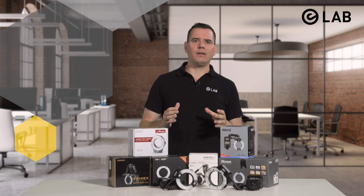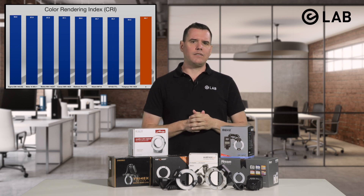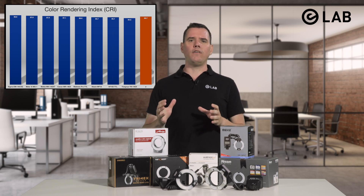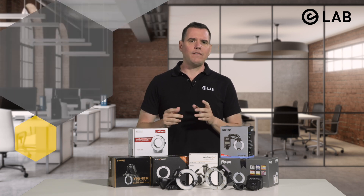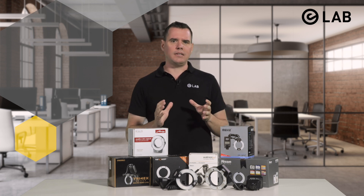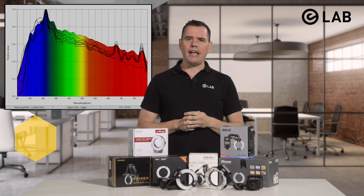All tested flash units showed fairly high values for the Color Rendering Index (CRI), with an average value of 96.7. Color rendering refers to the way in which various light sources influence or render the color appearance of objects. However, all of the tested ring flashes make use of some sort of pulsed xenon tube, which generally produces extremely intense full-spectrum white light — making xenon a suitable and frequent choice for many photospectrometers. Moreover, modern chromatic adaptation transforms together with color appearance models are a much better-suited approach for predicting the color of an object under varying light sources. All in all, the practical importance of the CRI is often a little bit overrated.